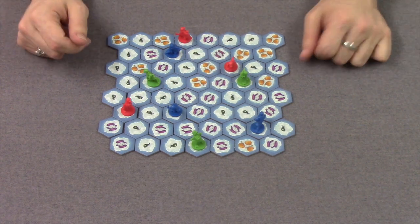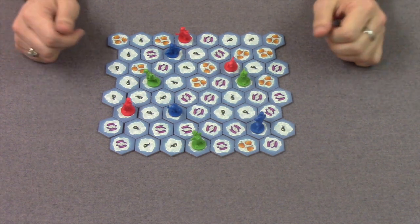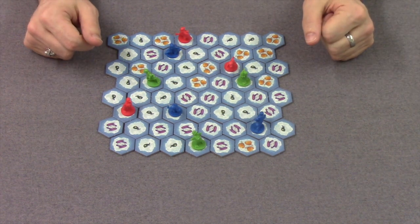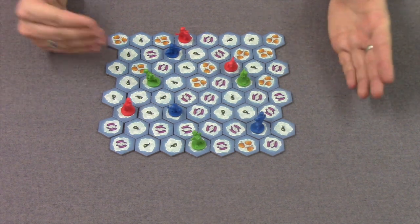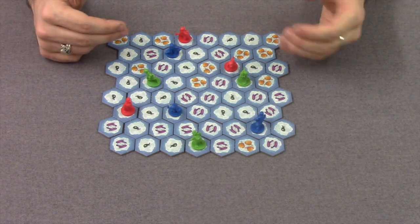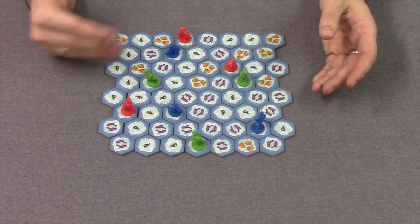Once you've done that, you're ready to play. You're going to play until you can't move anymore, and you're going to try and collect as many fish as you can. When it's your turn, your move is quite simple — you're going to take one of your penguins and move as far as you can in a straight line, as long as all the ice you pass through is connected.